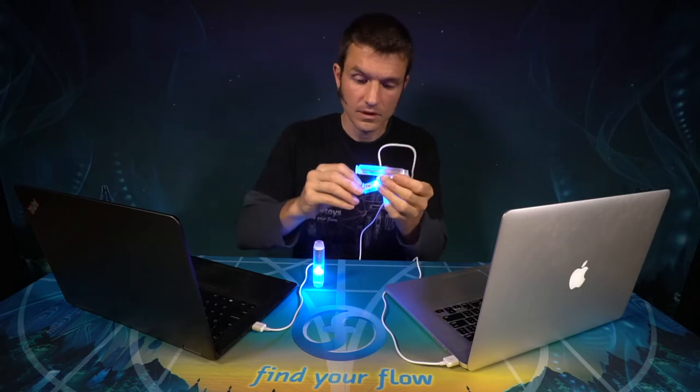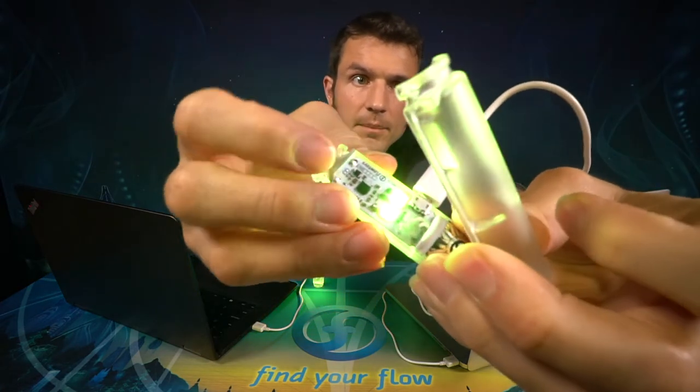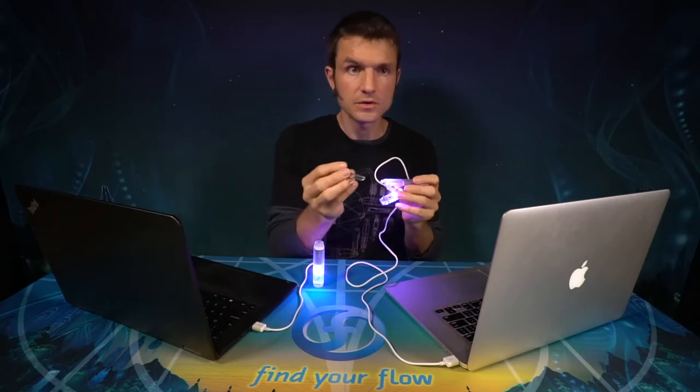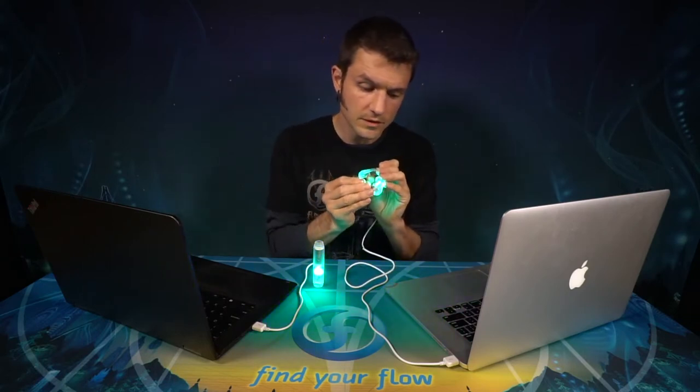You will then need to open the Capsule enough to reach the reset pins that are just behind the button board. It looks like two little metal bumps. You can use any small metal object, like a key, to short across those two pins.